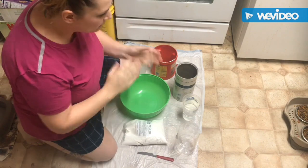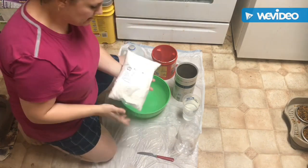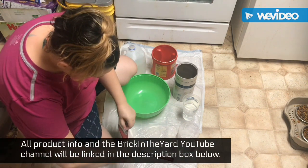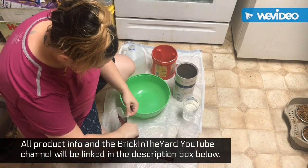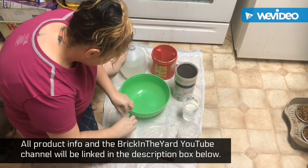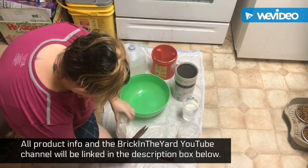I went ahead and ordered all the necessary products from Brick in the Yard to attempt to make my own silicone practice hand. Here I am beginning to open the bag of alginate, which is the material you use to make your mold.